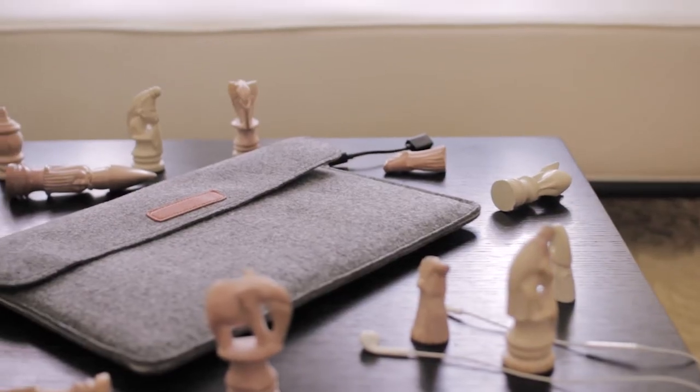The sleeve tends to get a little bulky when you have cables in it, but if you're carrying only the sleeve and it has all of your accessories and your MacBook Pro in there, I think that's a win. And that's it on the Inatec felt sleeve for the MacBook Pro 15-inch Touch Bar.